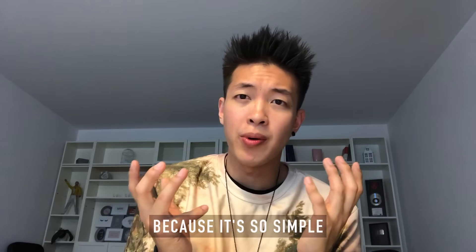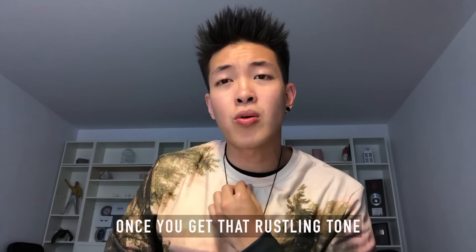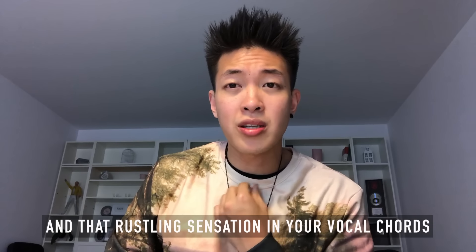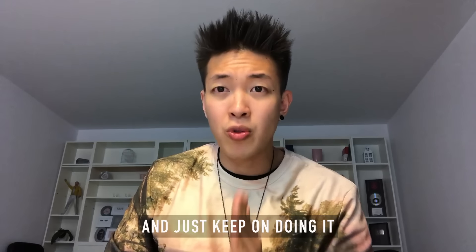If you don't know how to do the vocal bass line, I'll teach you quickly because it's so simple. You just gotta speak and clear your throat at the same time. Once you get a rustling tone, a rustling sensation in your vocal cords, just hold it right there and keep on doing it.